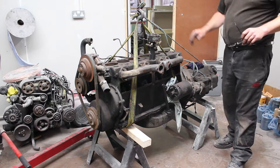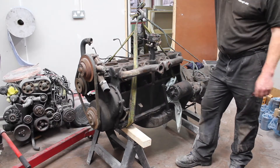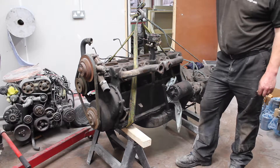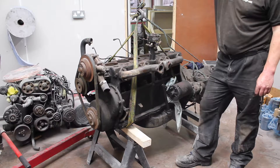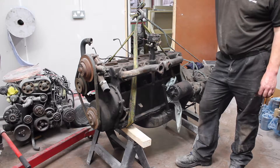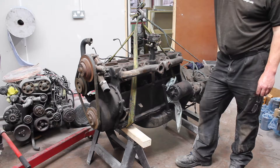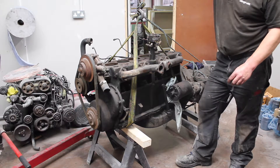Good morning, we are about to start the strip down of this Bentley S1 engine today. The car has sat for many years and it's been sat with the head off it. The car has been sold to a new owner and it's been decided that to do the job it's got to be done right, so full engine strip down.